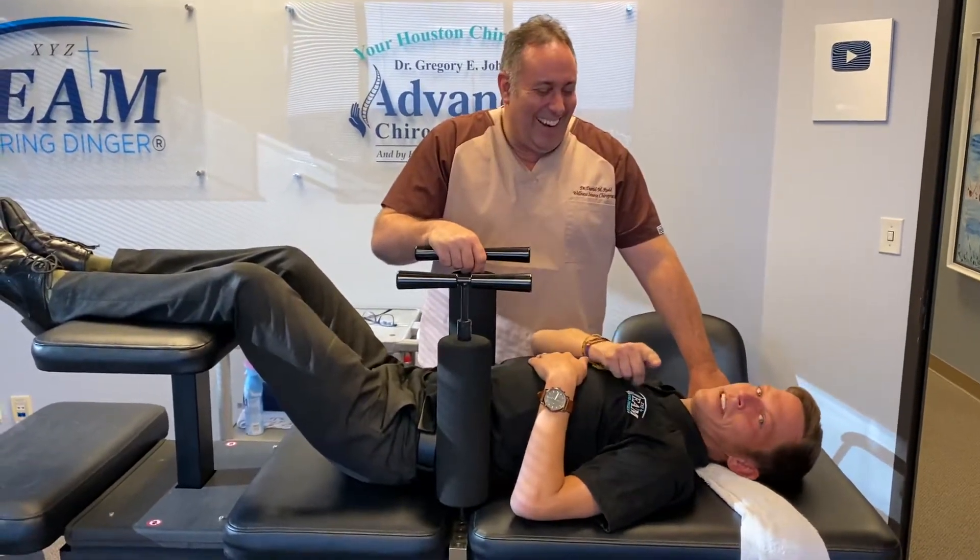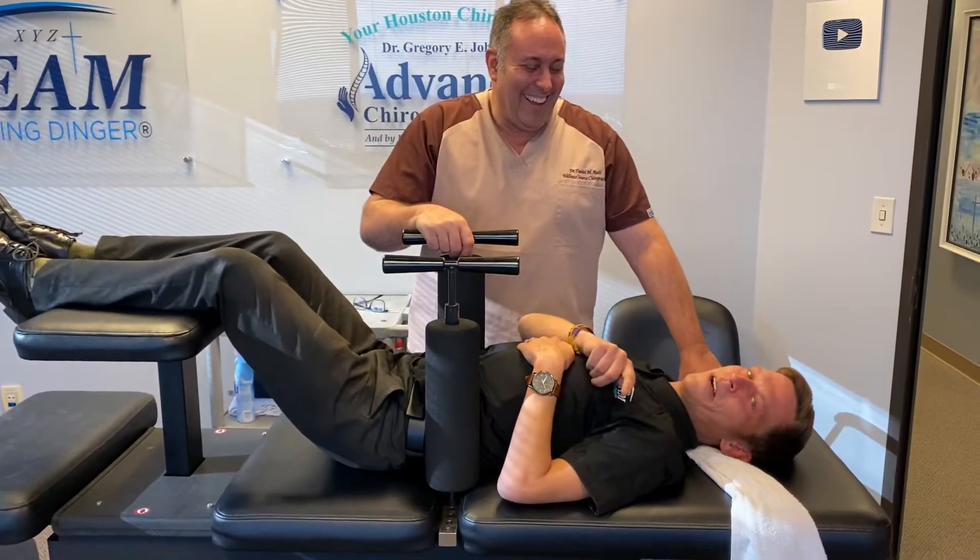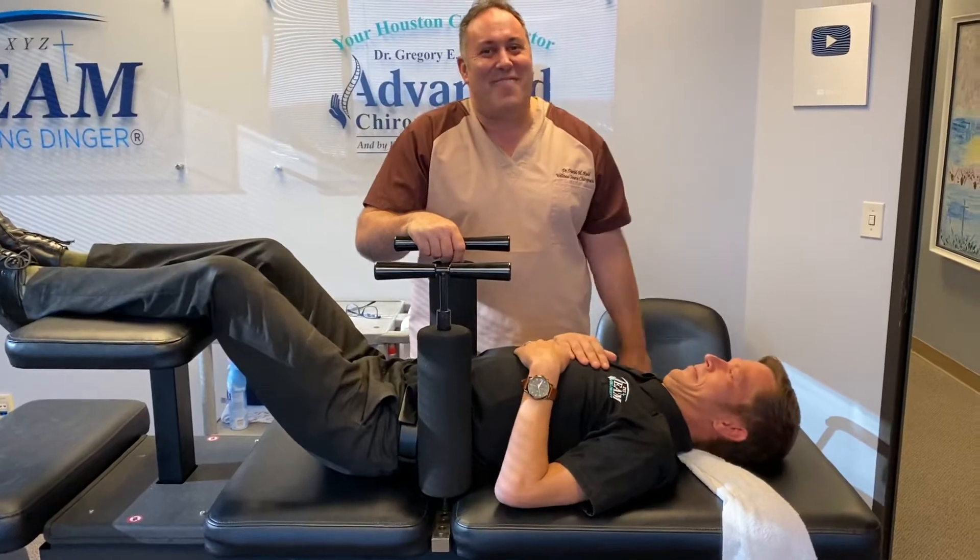If you're a chiropractor and you want a table, go to advancedchiropracticequipmentllc.com and I'll be in touch. There you go. He's a good guy, Brad.